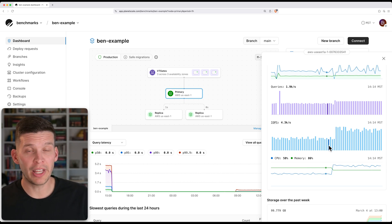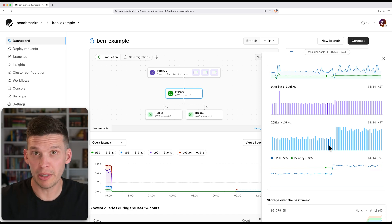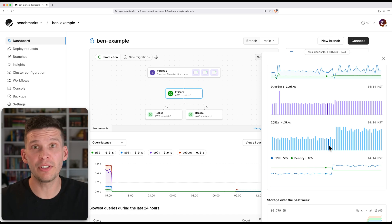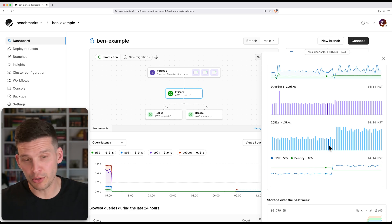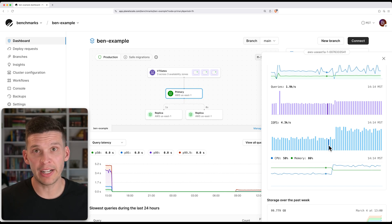If you have a workload that is much more IO intensive than the one I'm using as an example here, you may even see greater improvements than this. Workloads that do a lot of reads and a lot of writes and just have a lot of access to disk are really going to see huge benefits from Metal. With performance this good, why isn't everybody using locally attached NVMe SSD drives?